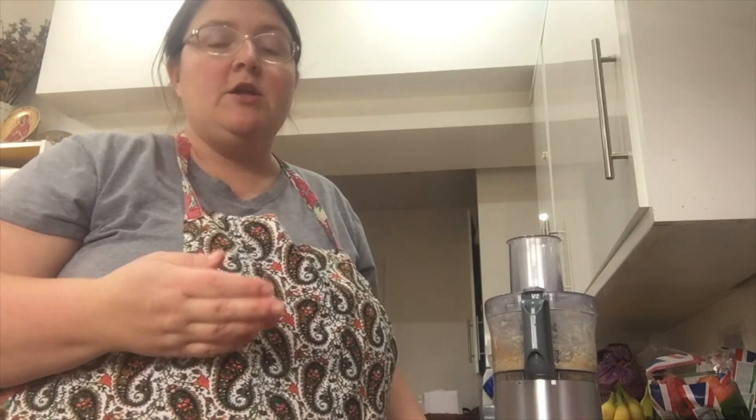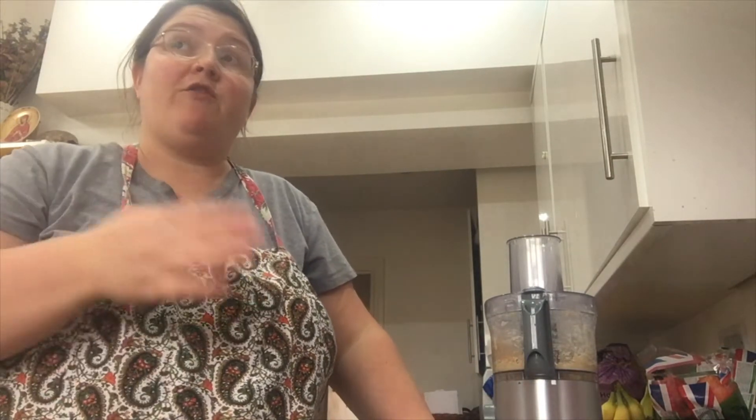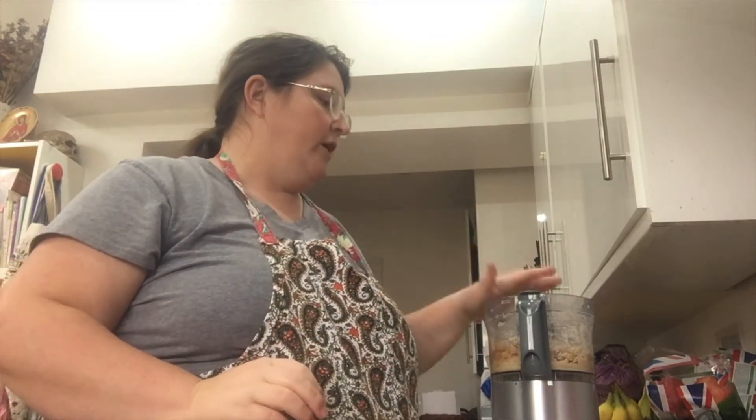Then we add our chickpeas. The chickpeas need to be drained first. And as I mentioned earlier, if you're cooking from dried, you need to make sure they've cooked for about 45 minutes and then cooled down before this stage. We've pulsed in our olive oil and roasted garlic, we've pulsed in our seasoning, and now I've just added my drained chickpeas.